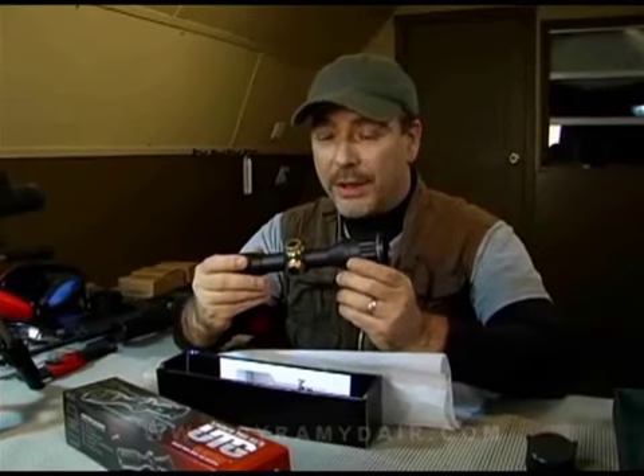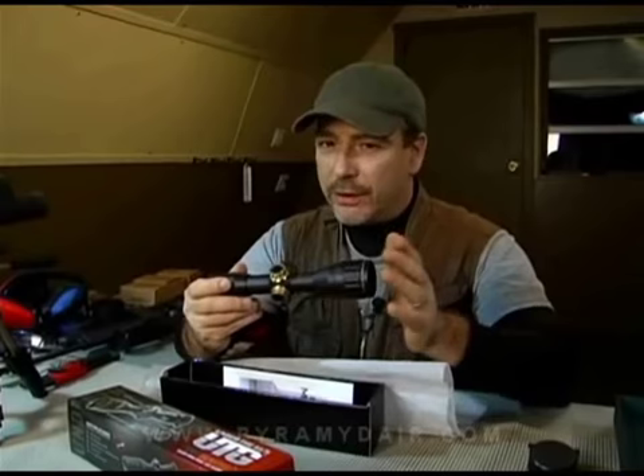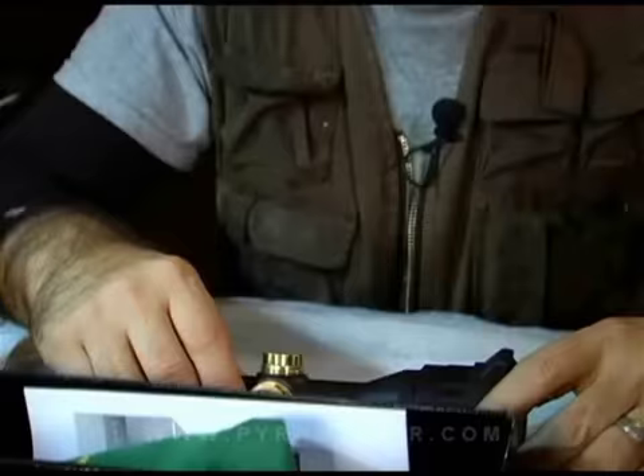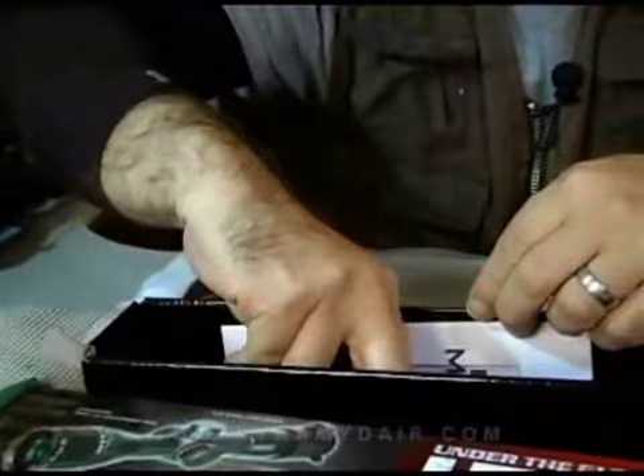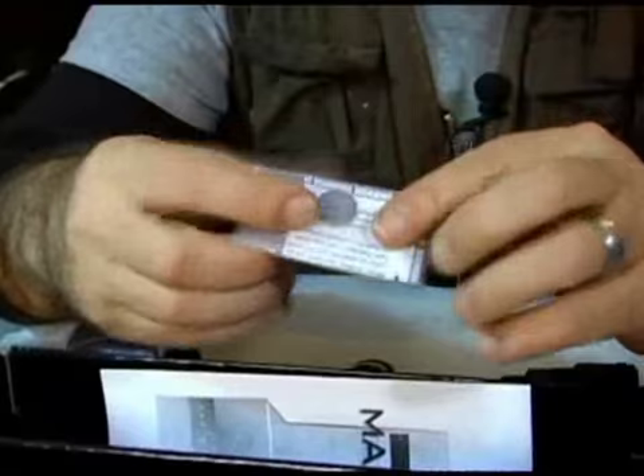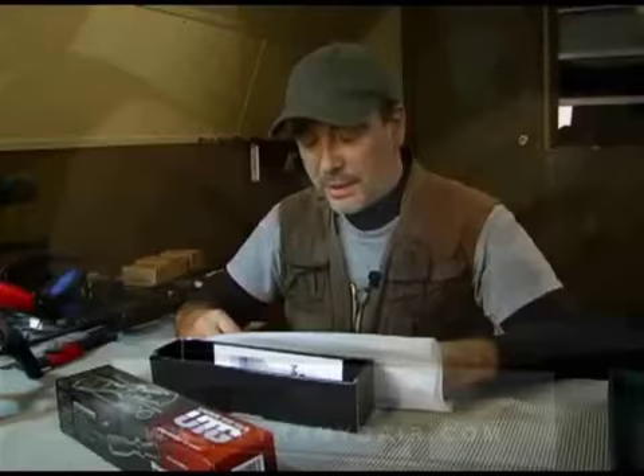Mount this on a rifle or a pistol, take it out in the backyard, blow up grasshoppers, bumblebees, whatever you like within the law. Don't go and shoot praying mantises or anything like that. Also inside the box we have our little lens cleaning cloth — we're going to get to that in a little bit — a battery for the illuminated mil-dot reticle, and a spare battery.